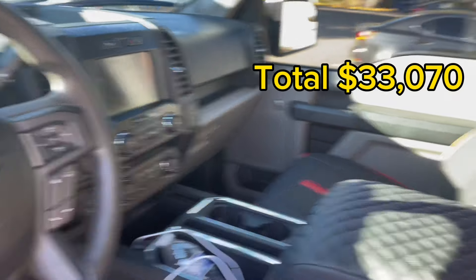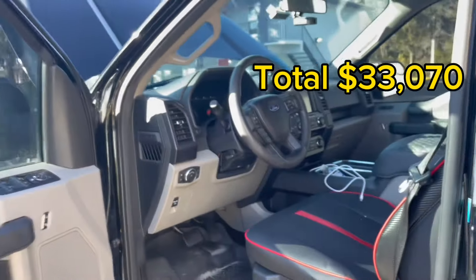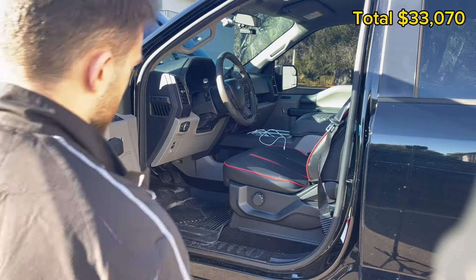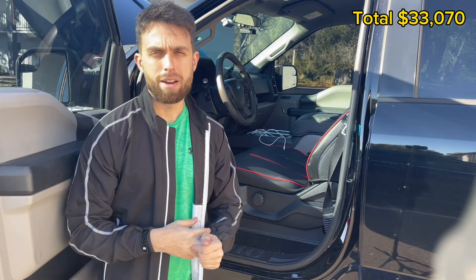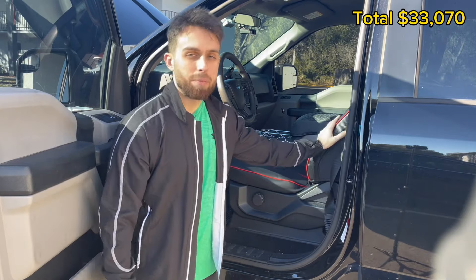So that is everything. I'll put the total on the screen now — how much it costs to build this F-150 as it sits, including the truck and all the mods. Keep in mind this is not what it personally cost me, since a lot was bought three years ago or was sponsored. But if you were building it today yourself, that's the number. The truck is paid off — paid it off over two years ago. No truck payment, mods are paid off, no debt. I don't believe in debt, so I like buying things outright.